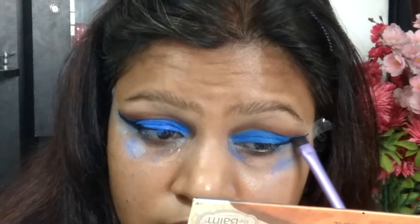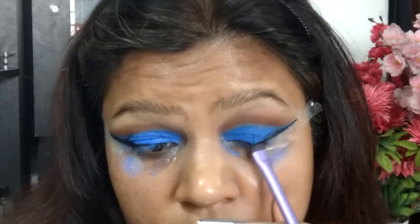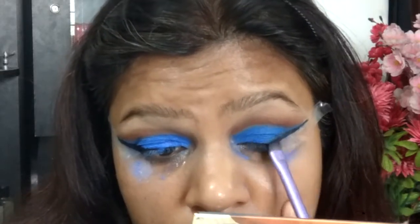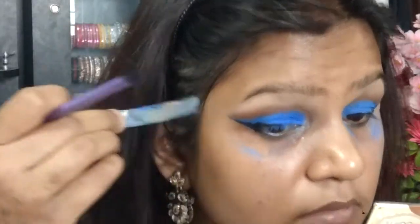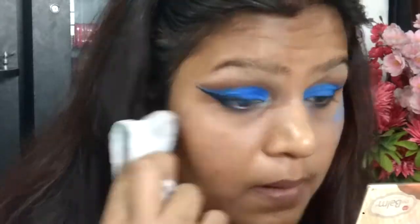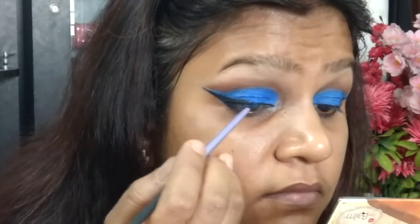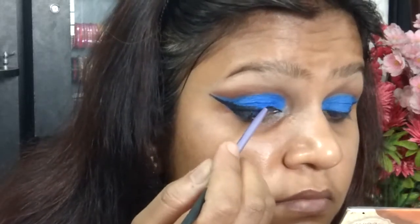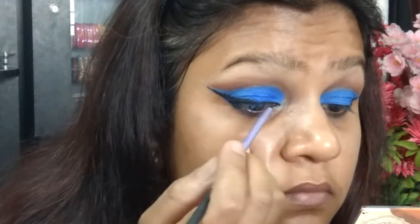I'm applying this eyeliner on both eyes — the tape helps it stick to the right places, so wherever it goes overboard it lands on the tape only. I've now removed the tape and got the liner exactly where I wanted it. I'm cleaning up my under-eye area because I had a lot of blue eyeshadow underneath, then taking my smaller liner brush to finish off the eyeliner.